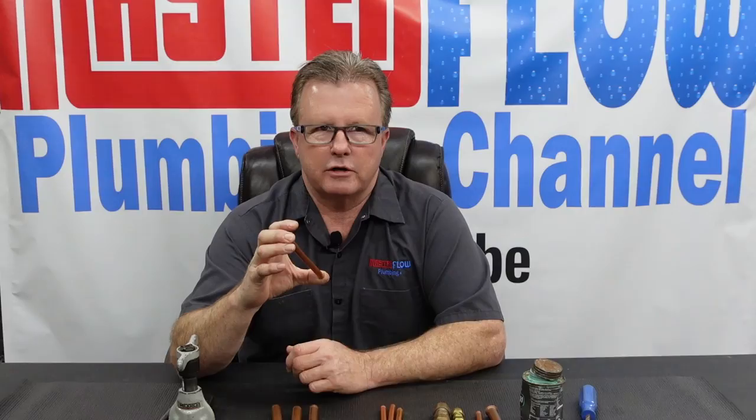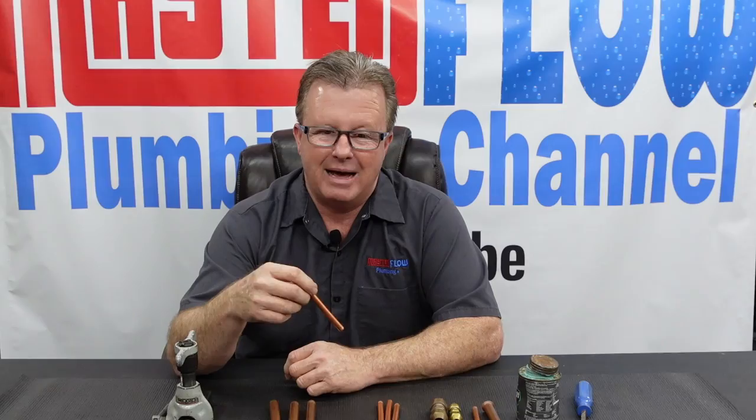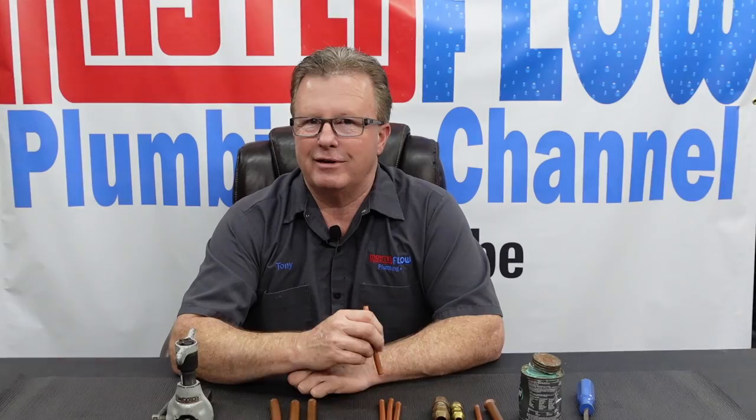The reason you're going to flare copper is typically because you're going to do some type of a connection underground, or you're going to be using this for gas, which is going to be the most common thing. I'd like to point out that using copper for a gas line is not allowed everywhere, so check with your local county inspectors. It's commonly used by homeowners — I see it all the time where it's not quite done correctly and there are leaks.